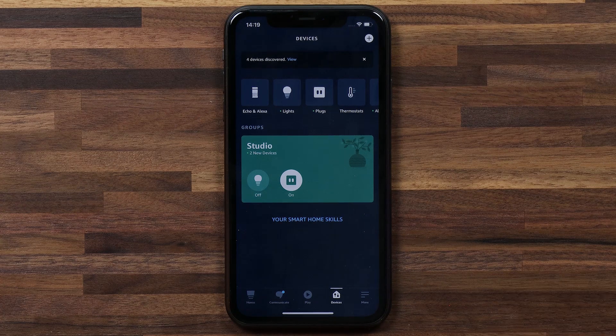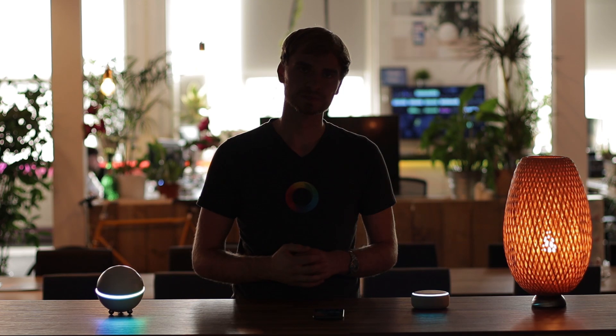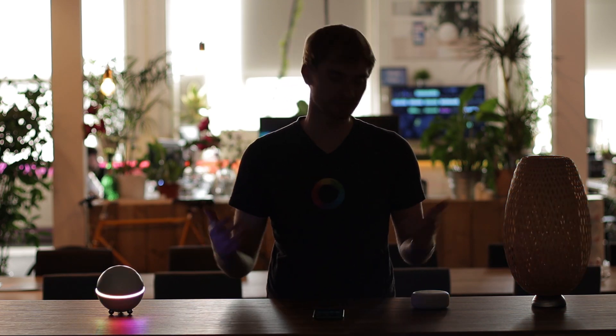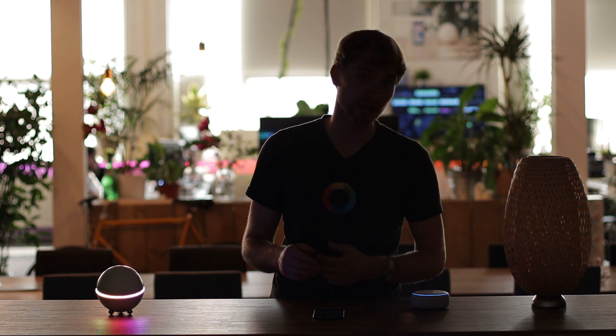Now that we've connected our group of devices, all we need to say is: Alexa, turn off studio. My studio lights turn off. And to turn them back on: Alexa, turn on studio. So it's that easy to control those devices that you've got hooked up to Homey with your voice using Alexa.